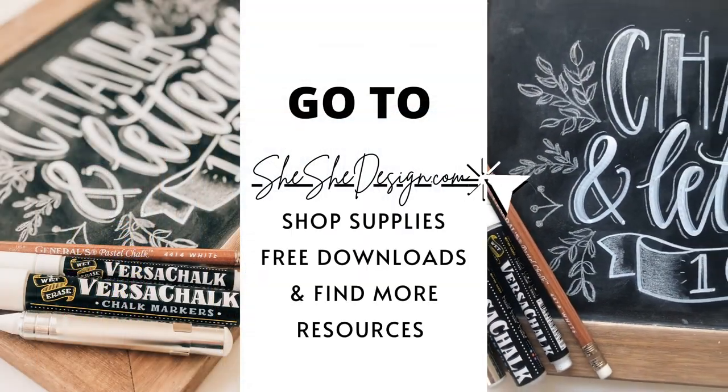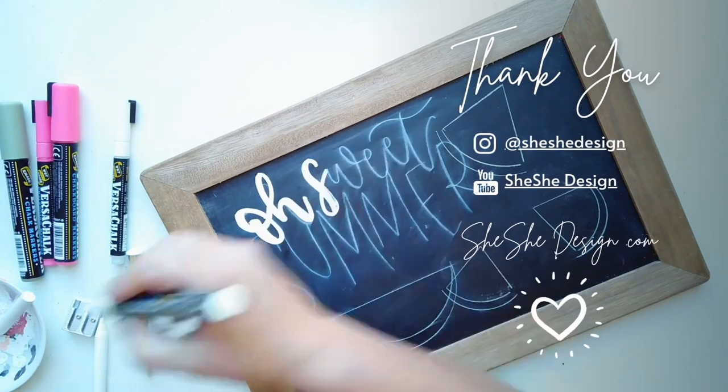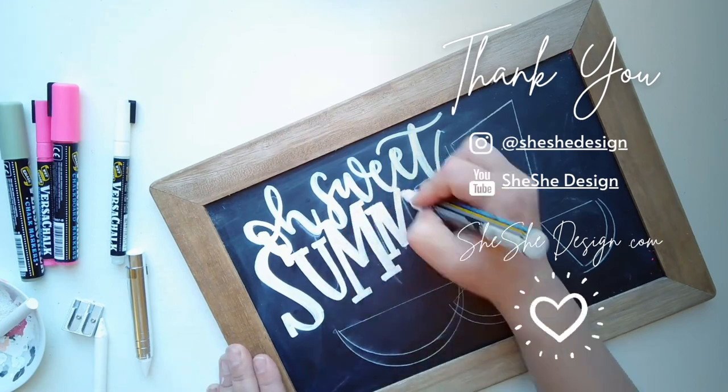Check out shishedesign.com for supplies, free downloads, and more resources for your chalk art and lettering. Thank you for watching this video. Don't forget to follow me on Instagram, subscribe to my YouTube channel, and like this video. Thanks, guys.